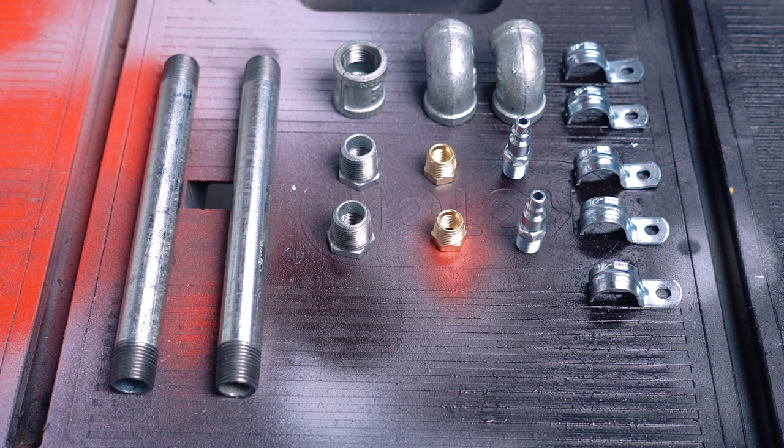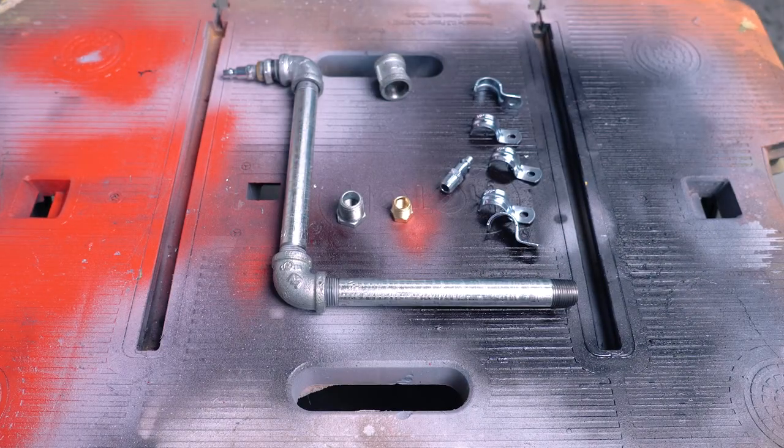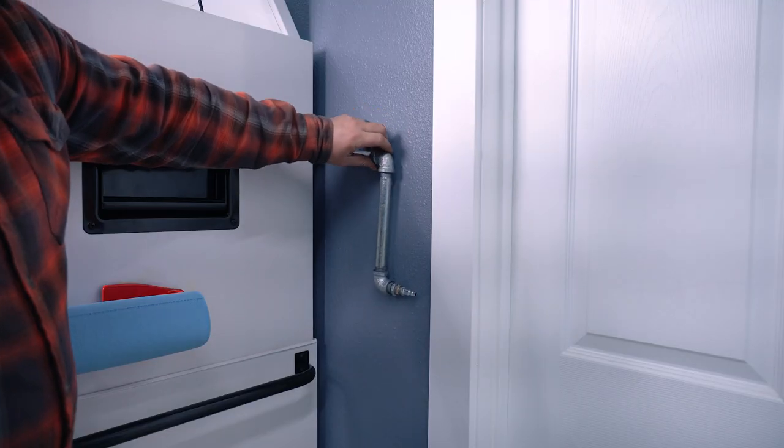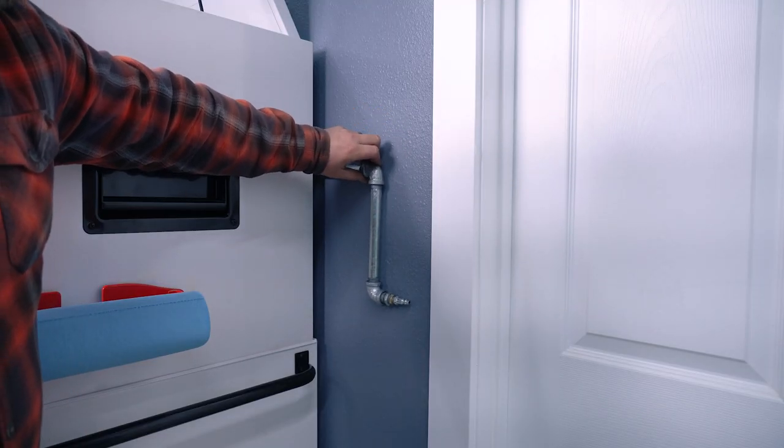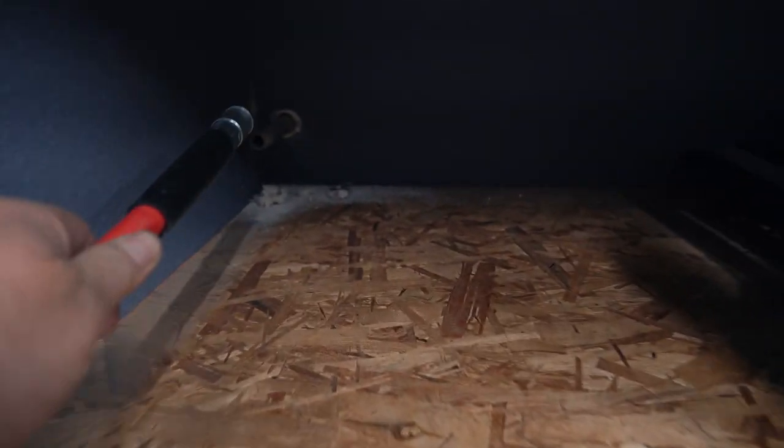I went to Lowe's and got all the parts I needed. It's really not that much — it was fairly inexpensive. I just needed to go put the pipe up on the wall and kind of figure out exactly where I wanted access and where to go through the wall to the workshop.